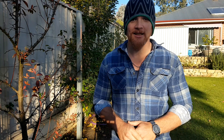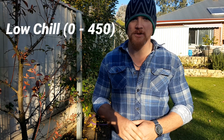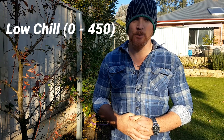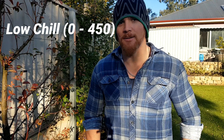Now we've got our chill hours, we can find out where we fit on the chill scale. Anywhere in North Queensland, the Northern Territory, or north of WA, we're talking zero chill varieties — so bananas, mangoes, avocados, that sort of thing. Then you've got low chill areas, from zero to 450 chill hours — that's your subtropics, where you can grow some apple varieties, some cherry varieties, and maybe some berries.